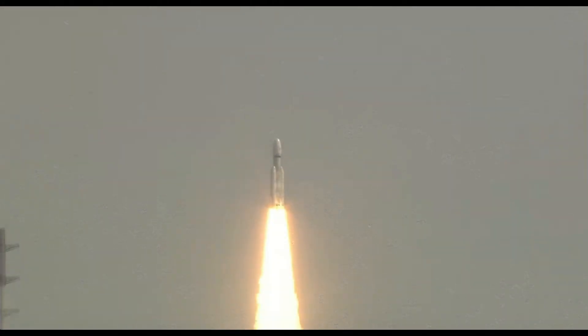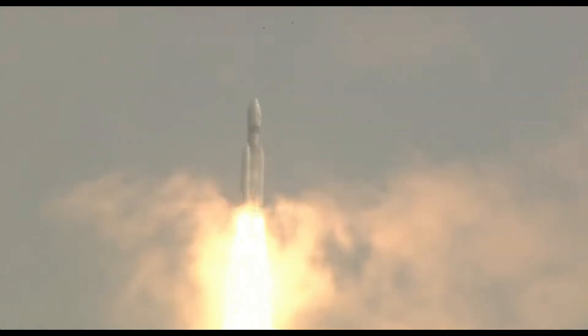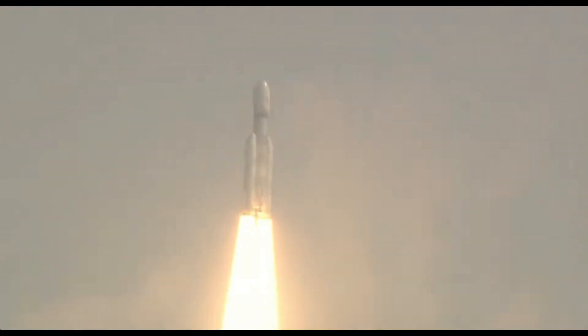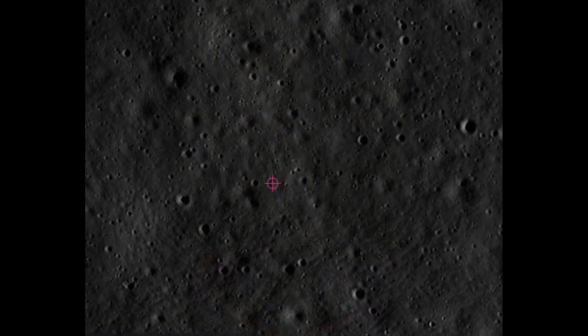The planned launch date of Chandrayaan-3 is 12th July. However, if weather conditions are not clear, the launch window extends from 12th to 19th July 2023. The expected landing site of the lander is located in the southern polar region of the moon.